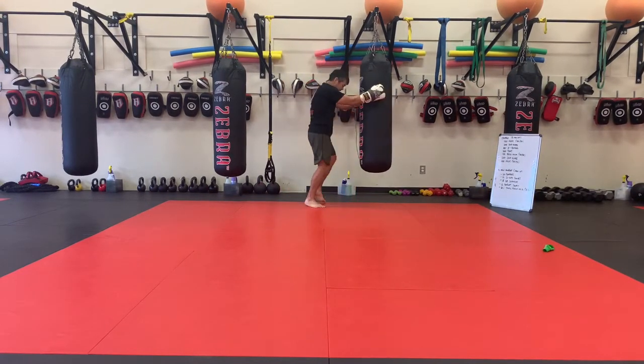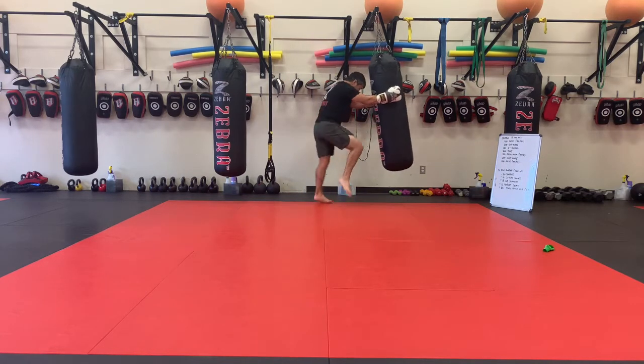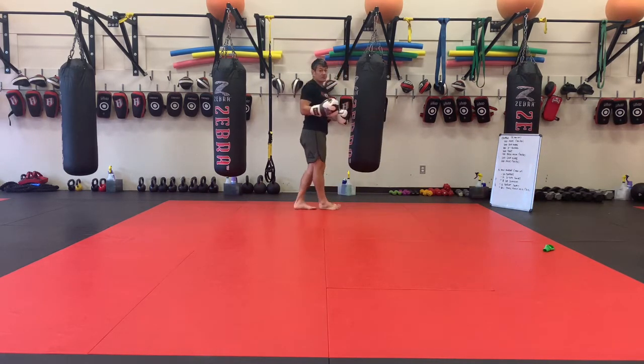200 skip knees. Grab around the bag area, head close to the bag — knee, knee, knee — each knee counts as one.